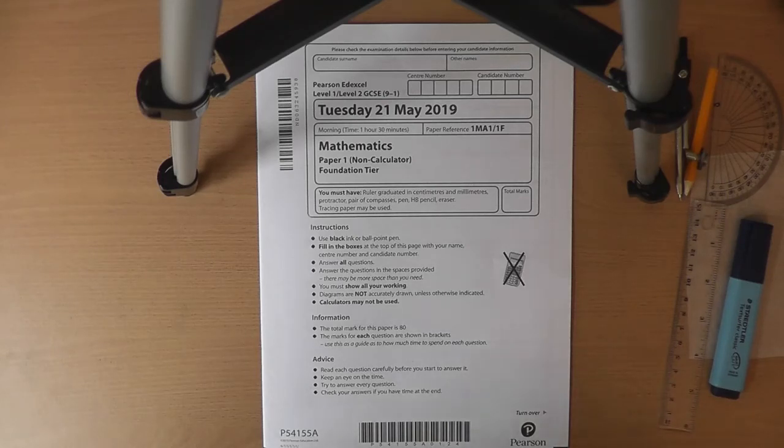If you open the paper and panic at question 1, that's fine. If you completely freeze, don't worry — you've got time. Shut the paper, take a breath, and open it again at a different question. Maybe pick question 5 or 10, choose a question you like the look of, and have a go. Once you're in, it will start to flow and you'll start to pick things up. Another advantage of leaving questions and coming back to them is that a different question might spark a memory and remind you how to do something you couldn't remember earlier.